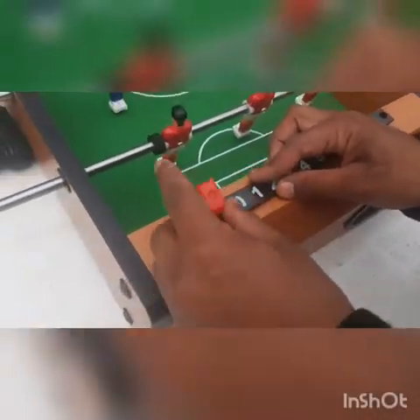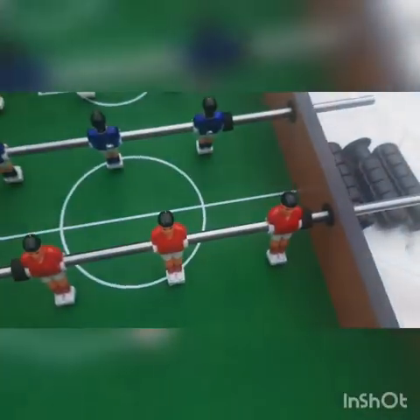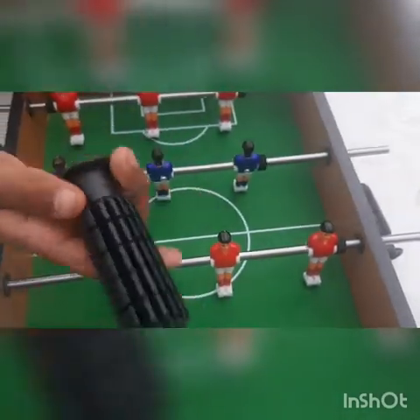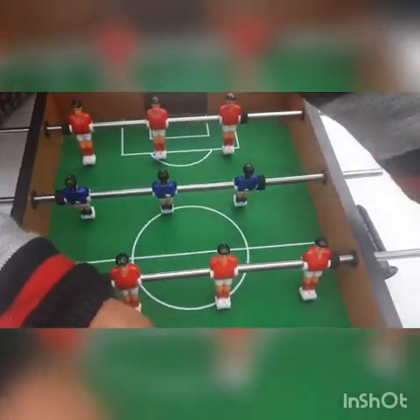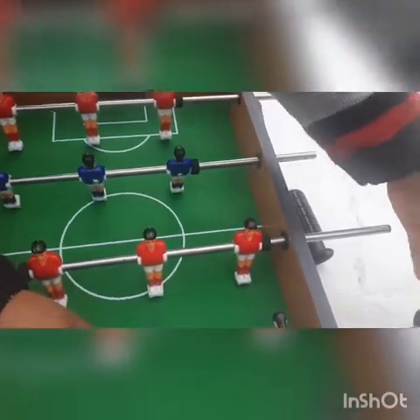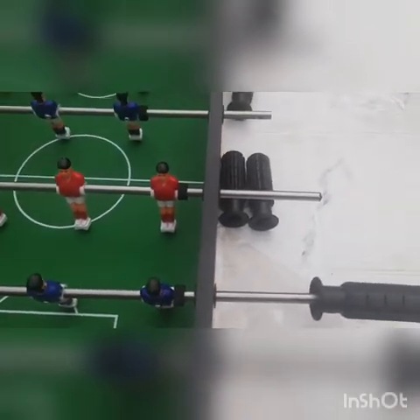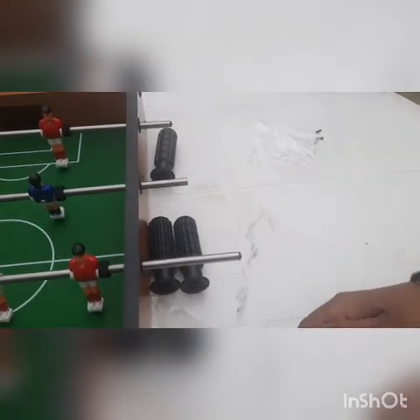At the second one also we will do like this only. Now you are thinking what is the role of this — so this hole, you can see, we will put this in it, and the other small nuts which you can see like this, we will screw this with the compass.